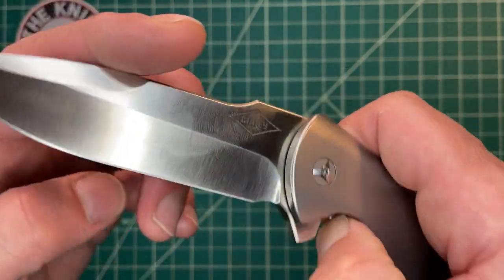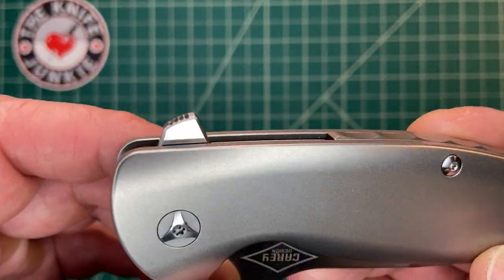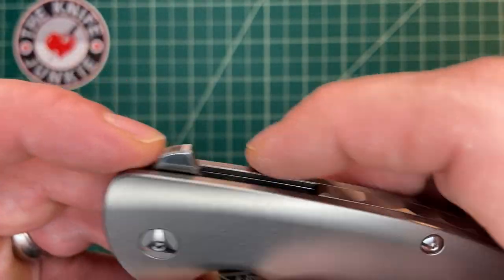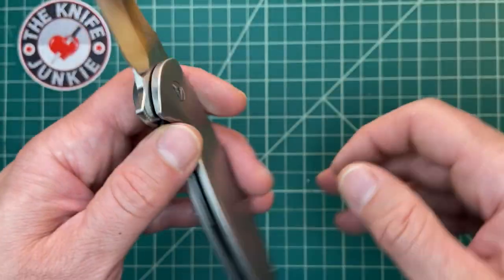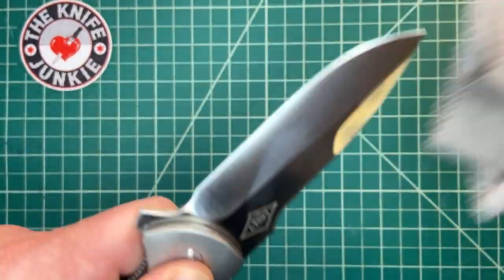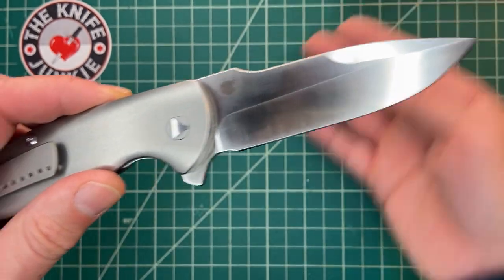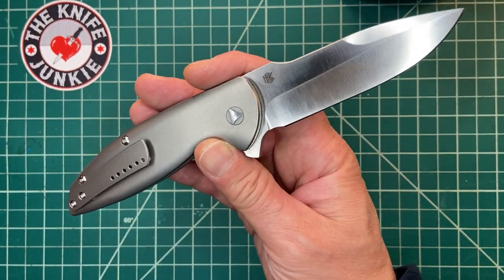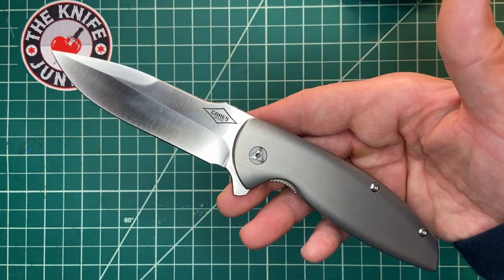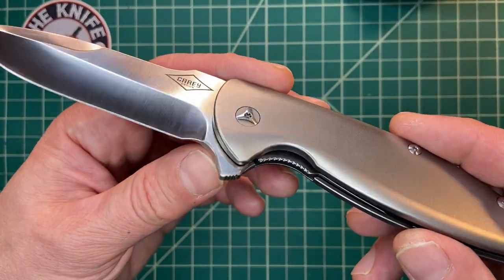Really excellent flipper tab because it doesn't protrude too high, and it's jimped, giving you a great spot to push down. Now that I'm looking closely during this video, I can see there's dirt and grime in those jimps, which is gross. This knife came to me and has been in a number of other hands — all trusted, great people — but there's some muck in the jimping I'll have to clean out after this.